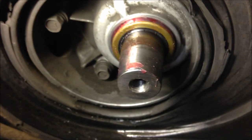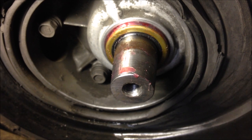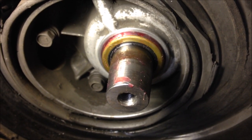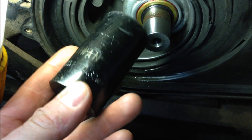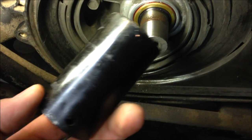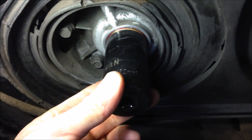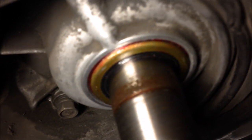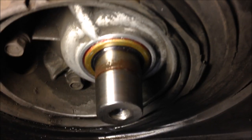Gently tap it into place — put something around the outside like the old seal, an old bearing, or a big socket. Just do not bend or damage the seal. I ended up using a 32 millimeter — inch and a quarter — deep socket, perfect size to tap it into place. Now we can move over and do the flywheel side while we're in there.